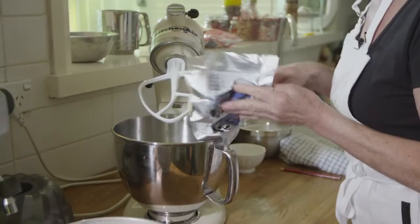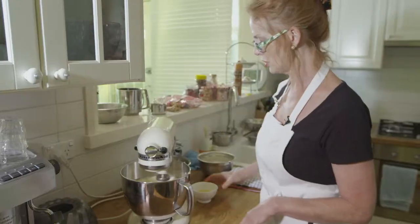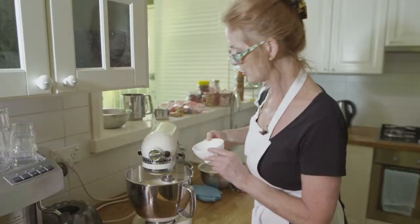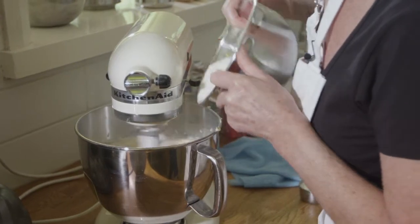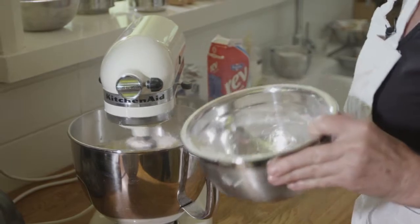A cup of caster sugar. I've just reduced the speed because I don't want the eggs splattering everywhere. In goes the first one, in goes number two, third egg, the fourth and final egg. Low speed. I've already sifted the flour and just straight down, working as quickly as you can and not over-beating.